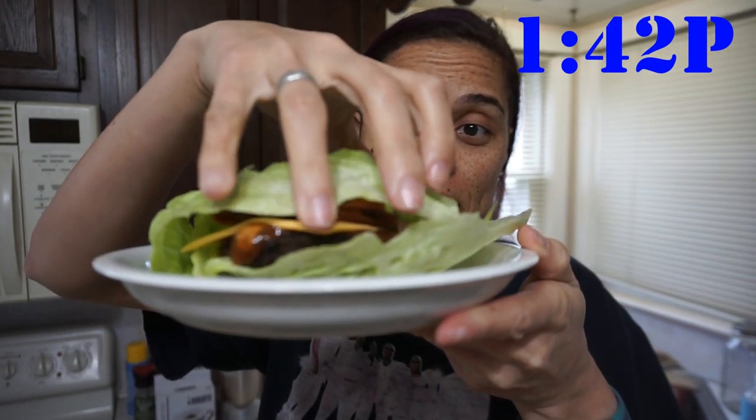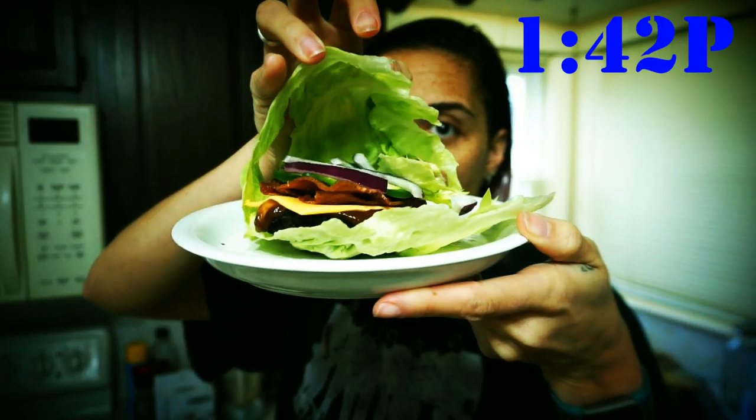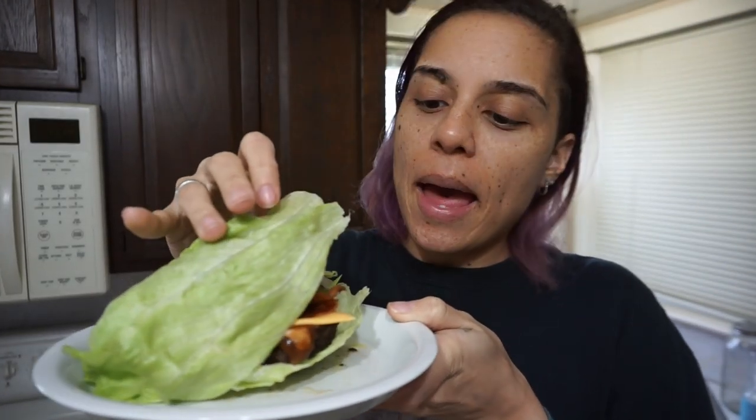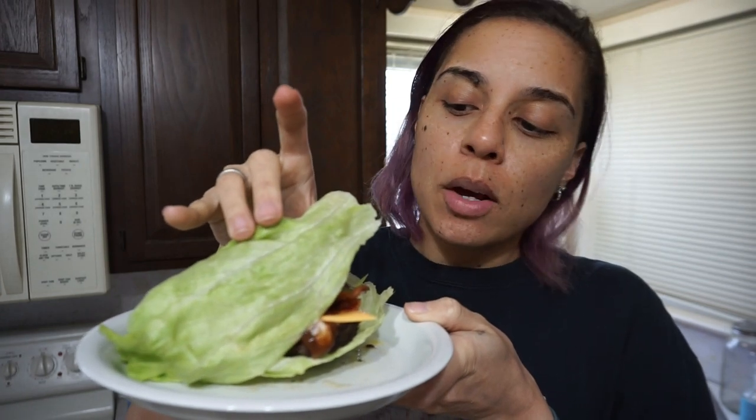Okay guys, I am back and here we have my little burger living in its little lettuce house. This is a bunless burger, lettuce wrapped. I have a tablespoon of mayo, tablespoon of barbecue sauce, one slice of American cheese, two slices of bacon, some jalapeño and some onion. Like, praise be. My goodness, that looks great.